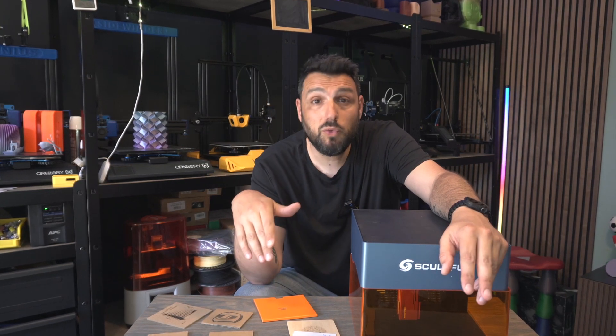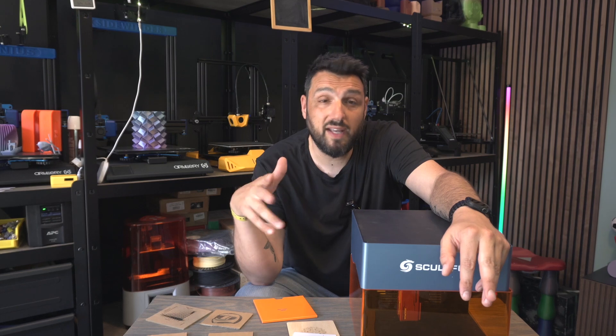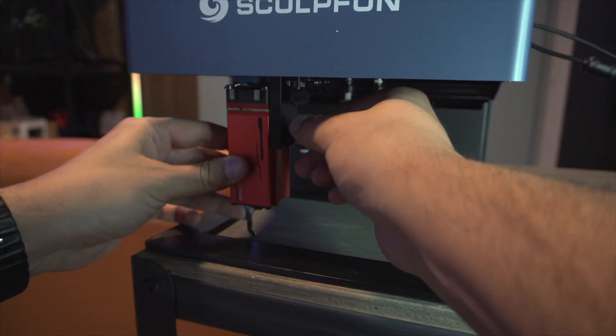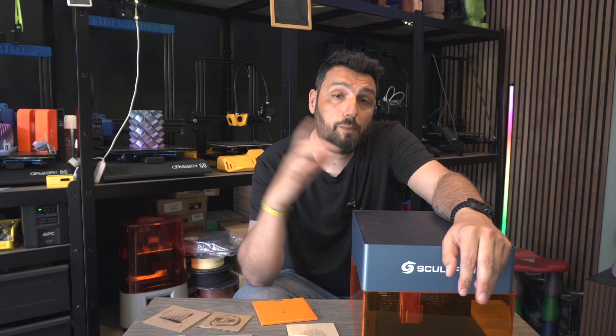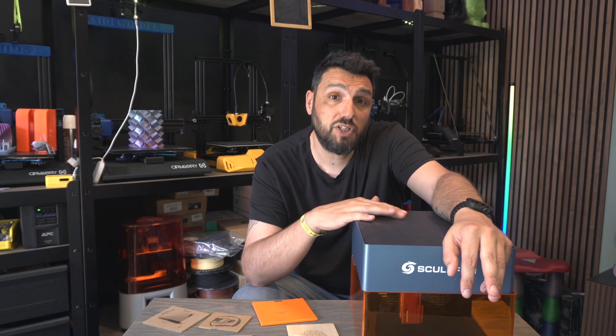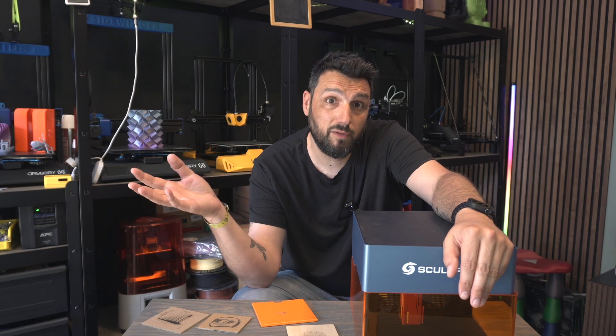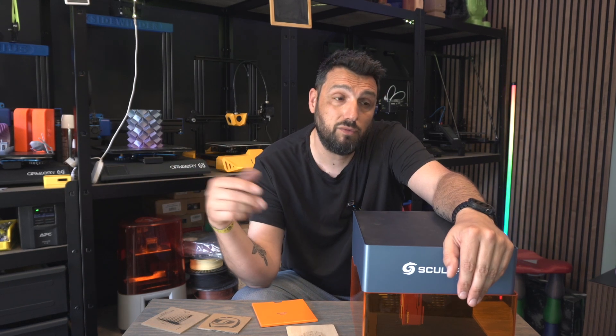What I won't do in this review is dive deep into specs and numbers. I just want to give you an overview of the possibilities of this machine in the hands of somebody who has never tried an engraver before and was maybe scared of using it.